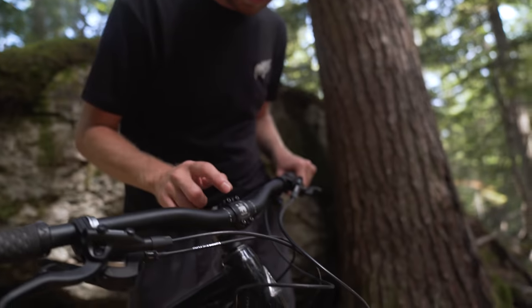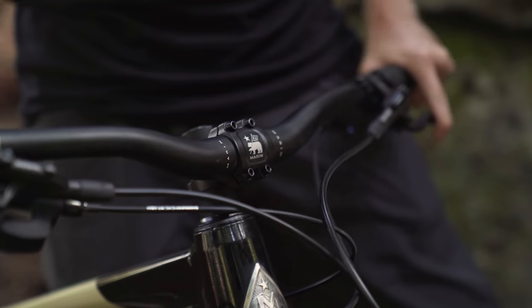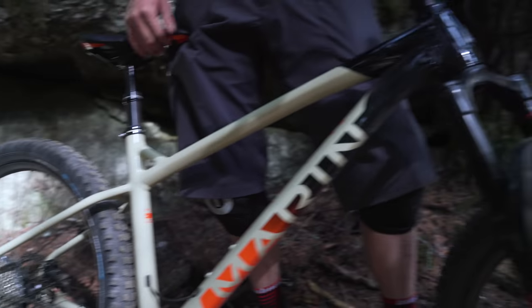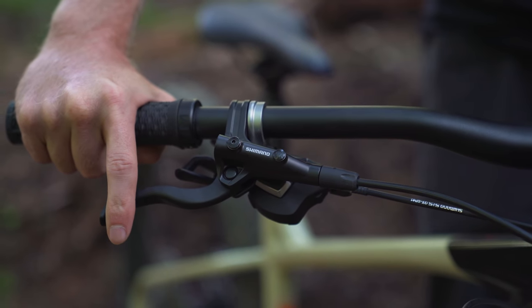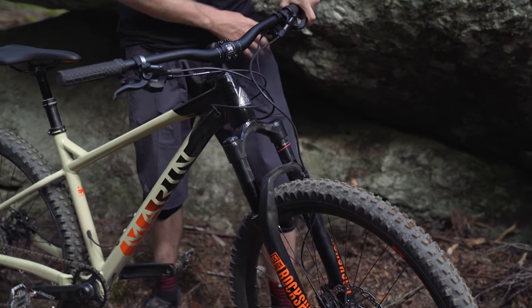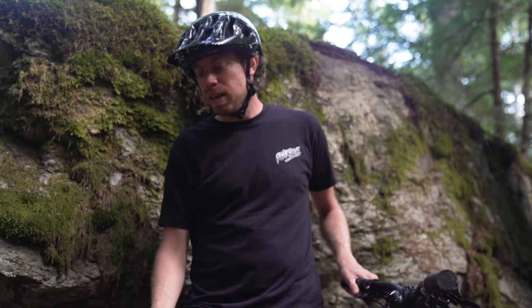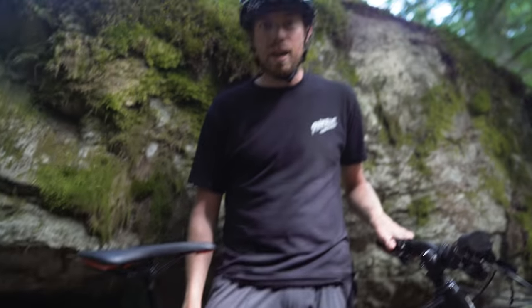This bike has an array of components designed to hold up to more or less whatever. It has Marin's bar and stem — a 35mm stem and 800mm wide bars. We have some pretty gnarly tires from WTB: the Snap Flows, 2.6s. There are FSA Comet cranks, a Shimano SLX derailleur, and Shimano brakes. We also have a RockShox Revelation fork with 130 millimeters of travel, adjustable compression and rebound, air spring. The San Quentin also has an X-Fusion Manic dropper post with 150 millimeters of travel. The complete bike comes in at $2,000 USD.